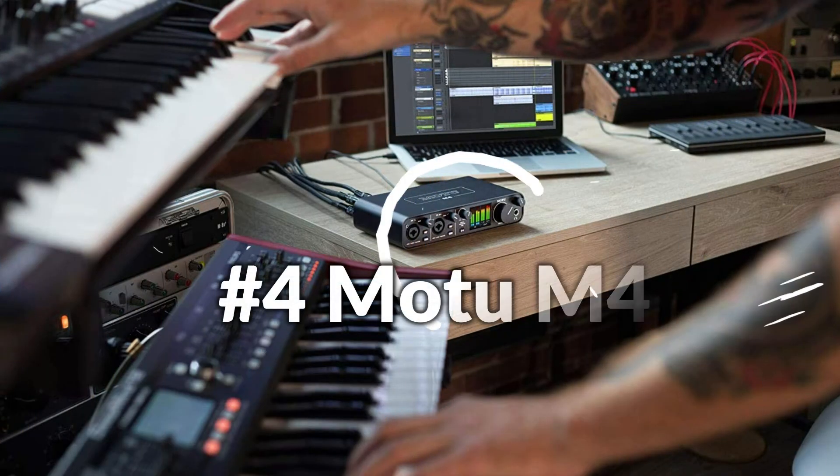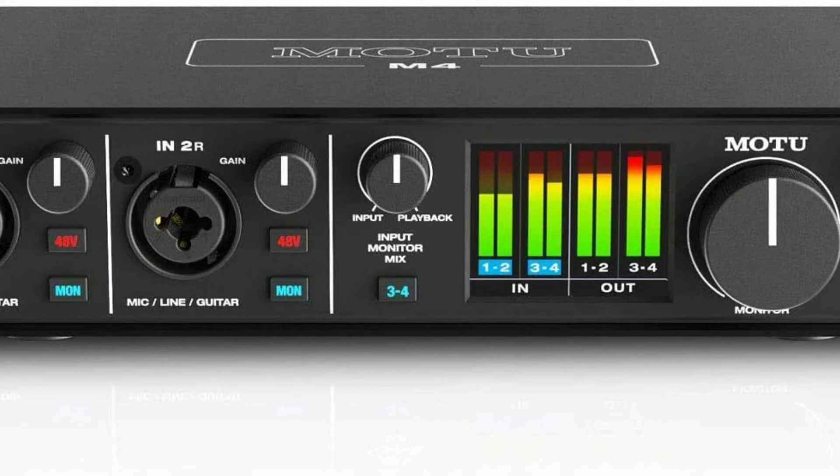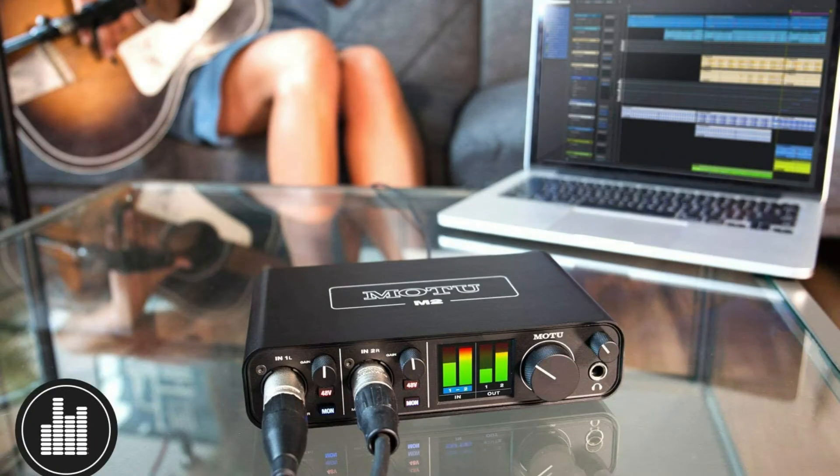On number four we have the MOTU M4 audio interface. The M4 offers best-in-class performance for monitoring real-time inputs with your computer, thanks to MOTU's expertly engineered USB drivers which deliver class-leading ultra-low 2.5ms round-trip latency.